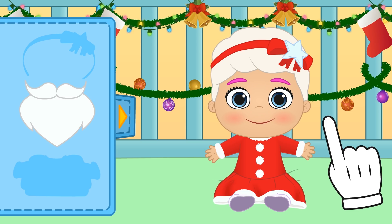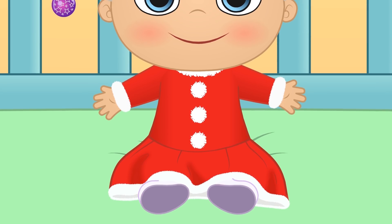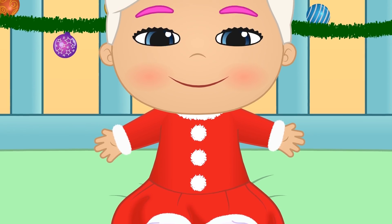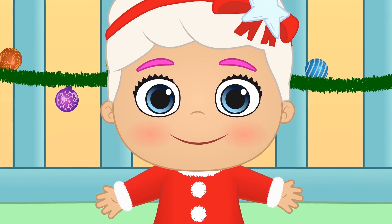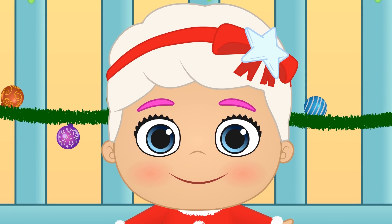Let's have a closer look at you! Mrs Claus, together with Santa Claus, is in charge of delivering Christmas presents to all the children in the world. But you must be good! Isn't that right, Lily?